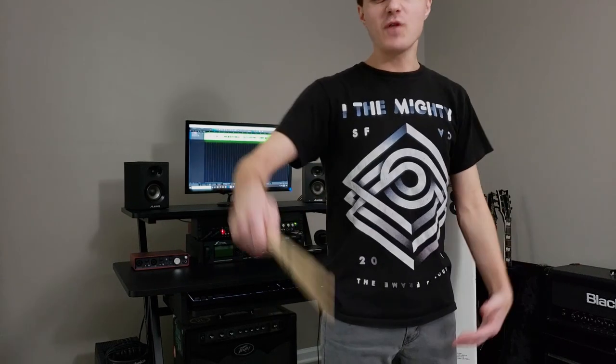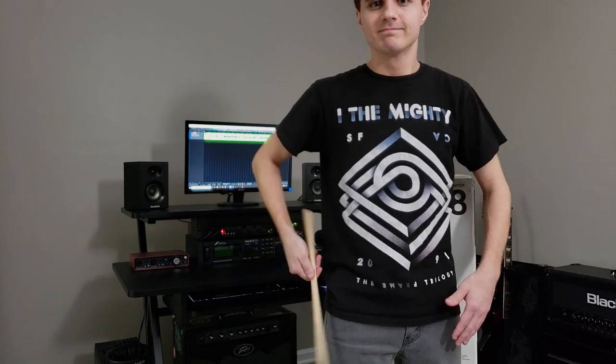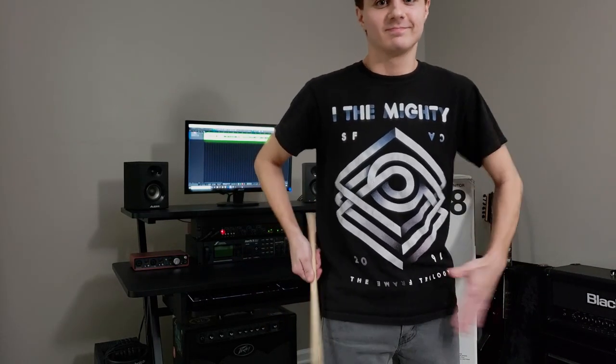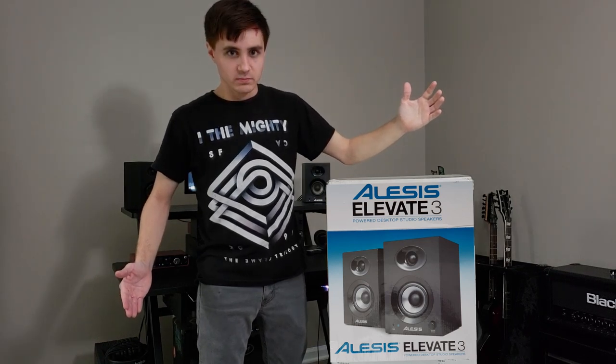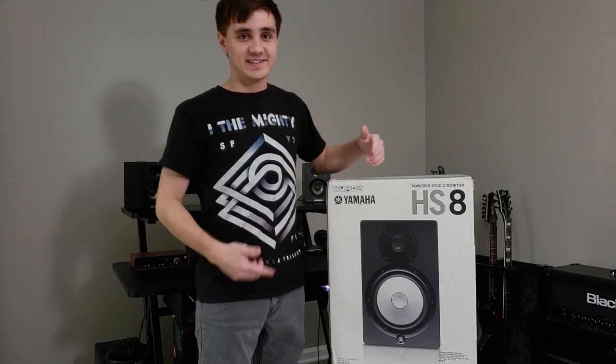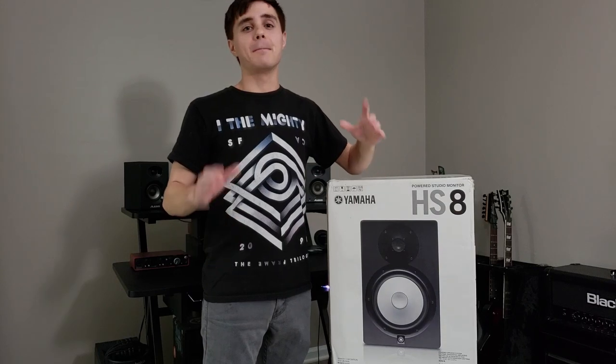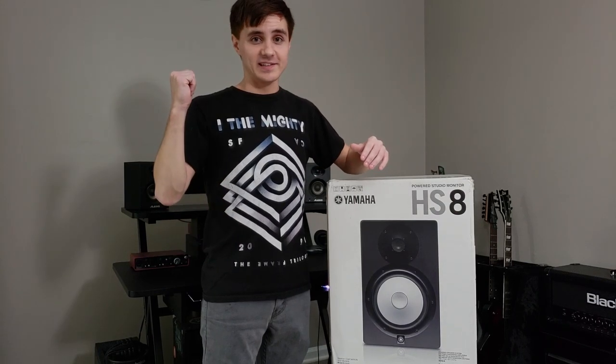I wanted to do an unboxing video, and I will, but as soon as you see the box you're going to know what's in it. So as you can see, I've picked up some Yamaha HS8s. These things are the real deal. They're no $2,000 Neumanns or anything, but they're going to be a massive upgrade compared to the Alesis.